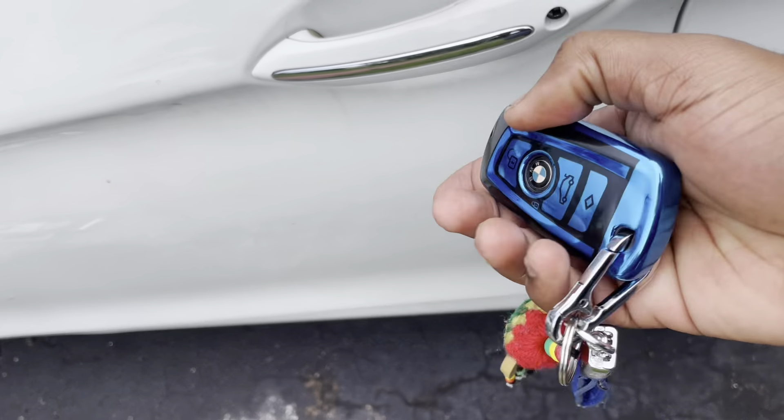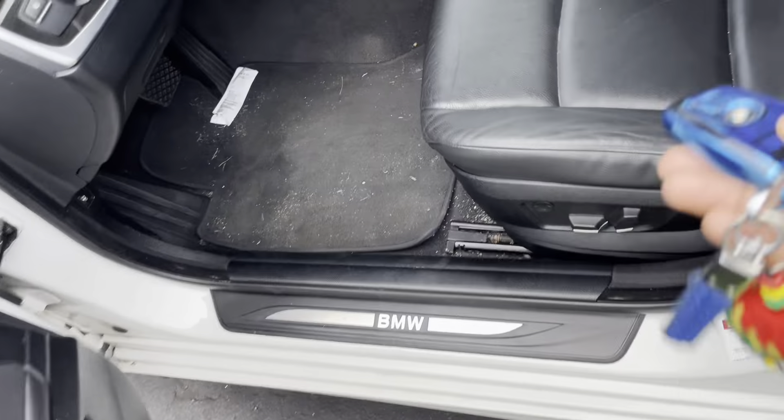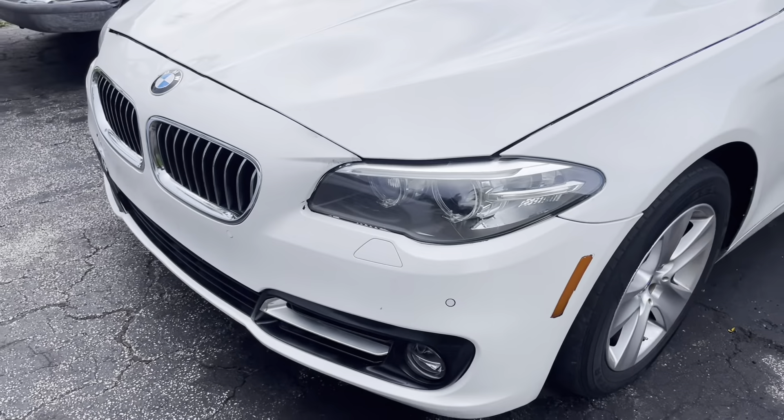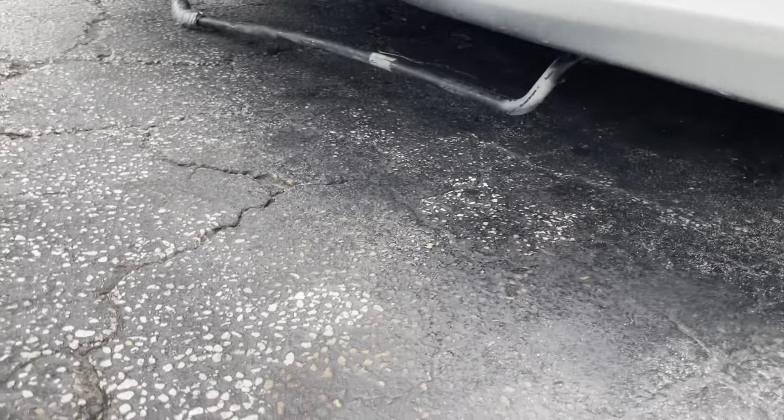It's your boy Guapo Man, welcome back to my channel. In today's video, as you can see, I have my F10 right here with me, but as you can see, I have a problem going on.